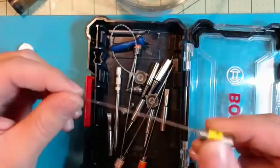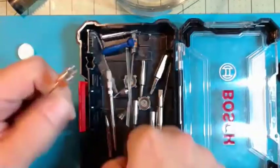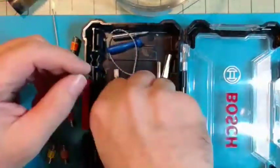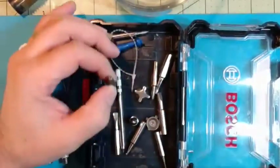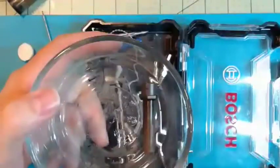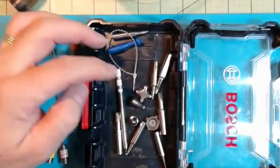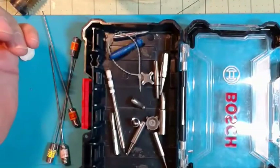I do have the 1.3 and 1.6 pins as well, but really I just use the 1 and 1.3 depending on the nozzle. I keep them all in here. If I'm trading out nozzles, I use this glass holder — you can put hot nozzles in it with no problem. You don't want to put a hot nozzle on anything plastic or it'll melt.